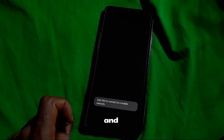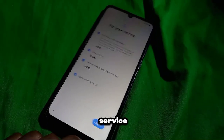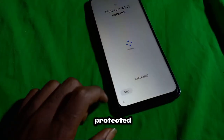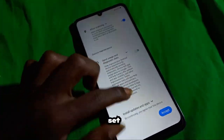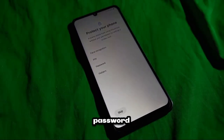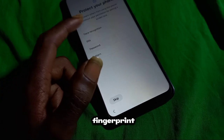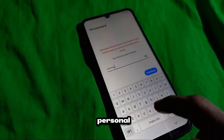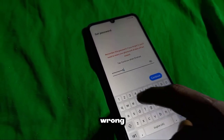You'll need to review and agree to the device's privacy policy and terms of service, which ensures that you understand how your data will be used and protected. Next, you'll set up a screen lock method to secure your device — this can be a PIN, pattern, password, or biometric method like fingerprint or facial recognition. Choosing a secure screen lock helps protect your personal data.